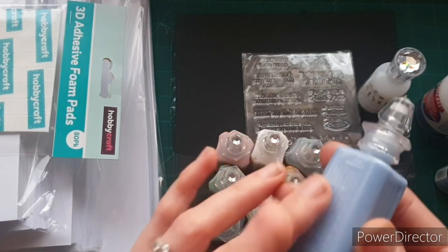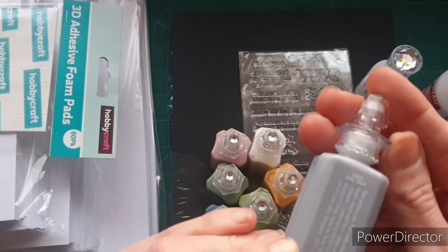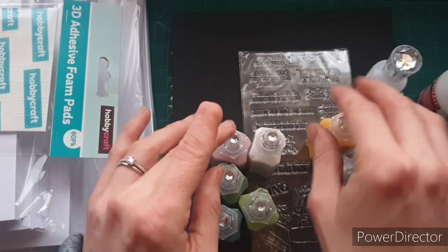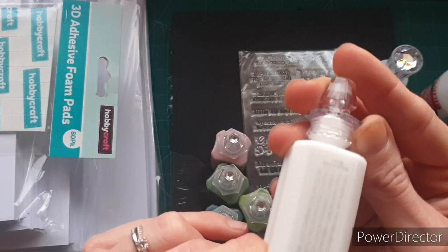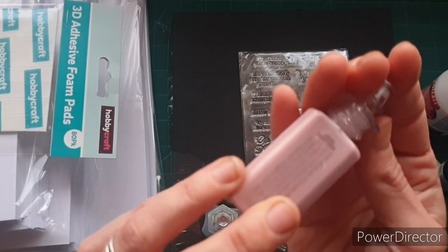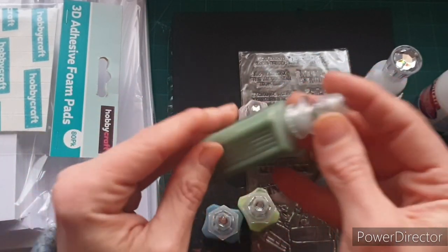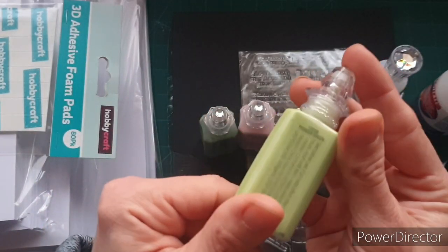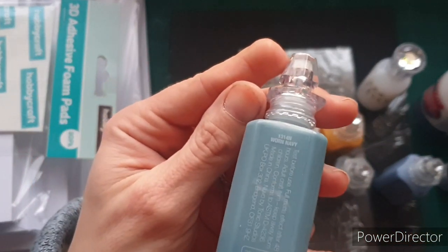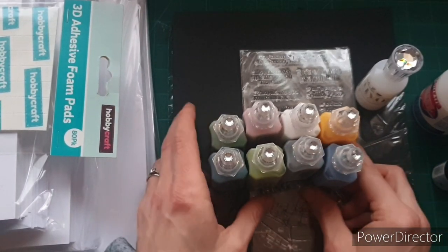For £9.99 you got all these vintage drops: Bonnie Blue, Earl Grey, Yellow Brick Road, Chalk Stick, Dusty Rose, Regency Green, Pioneer Green, and Worn Navy. I thought that was a really good deal.